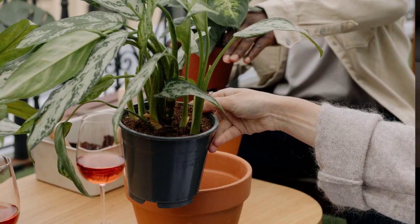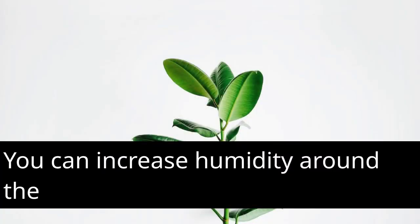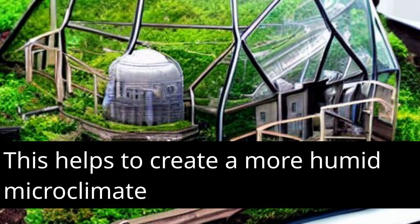Humidity requirements: Aglaonema plants prefer higher humidity levels. You can increase humidity around the plant by misting it with water or placing a tray filled with water and pebbles nearby. This helps to create a more humid microclimate.